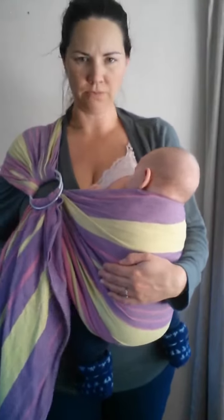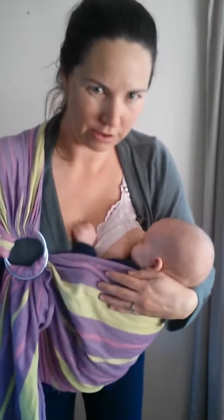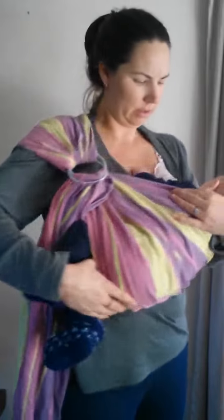Or if your baby prefers to be in a cradle style position, you can put your hand inside the ring sling, holding his bottom, leaning forward slightly. Shift his bottom around so his legs are now coming out to the side.